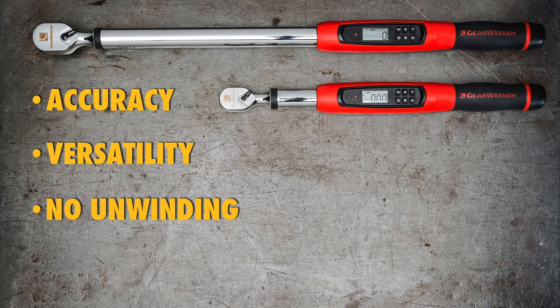There's no unwinding after each use. Since they're electronic, not mechanical, there's no need to reset the spring back to its at-rest position. You simply switch the power off.